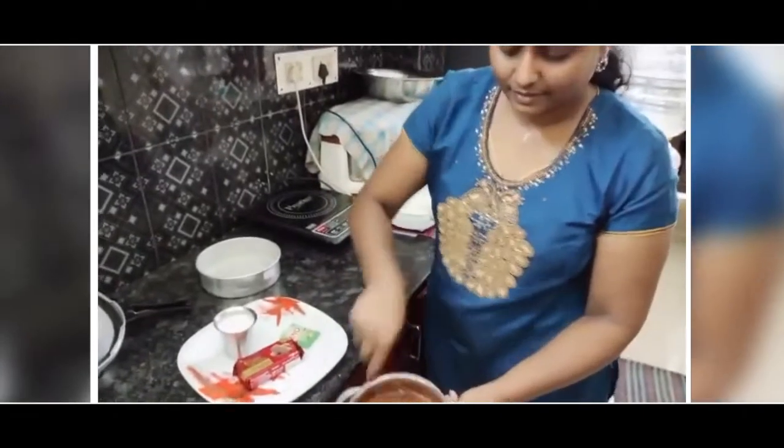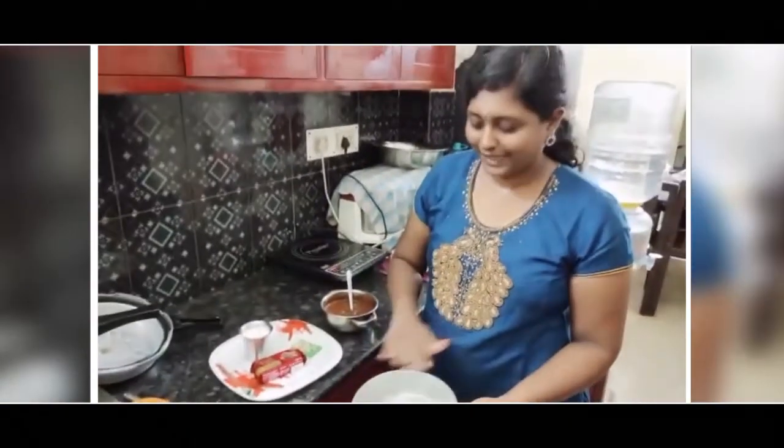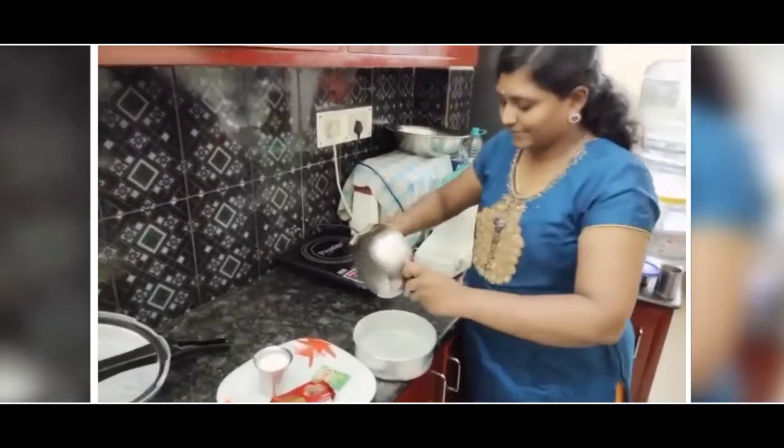Once it gets stirred well, we have to take a pan. In that you have to put butter or plain oil. And then we have to put Maida or wheat and just tap it. Then we have to add all these contents inside the pan.